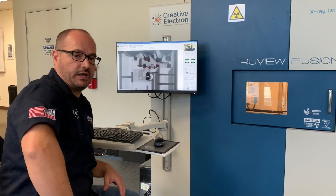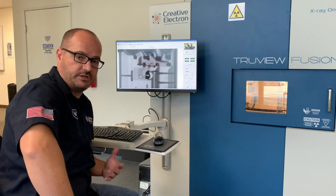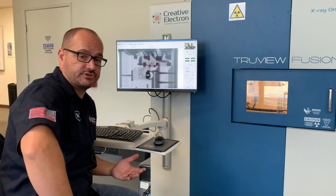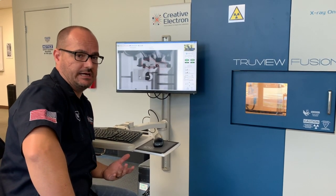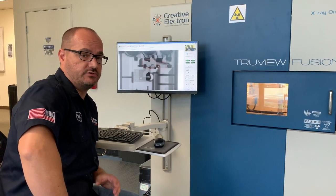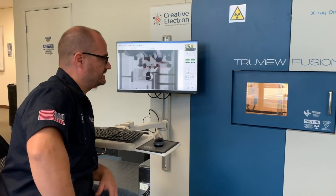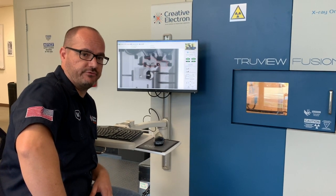Next time you plug one of these things into 220 or 115 in your house, please be careful. Make sure you buy from a reliable source — some of these units from overseas can be challenging. This is not one of those things where you save money. Buy a good quality unit so something like this doesn't happen to you. Thanks for watching, and make sure to check the other videos on our channel.